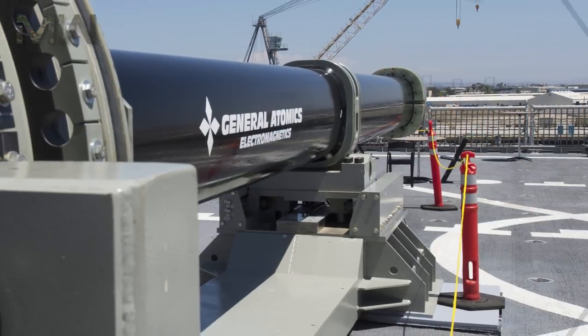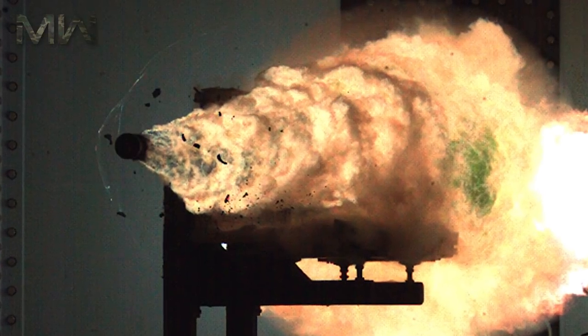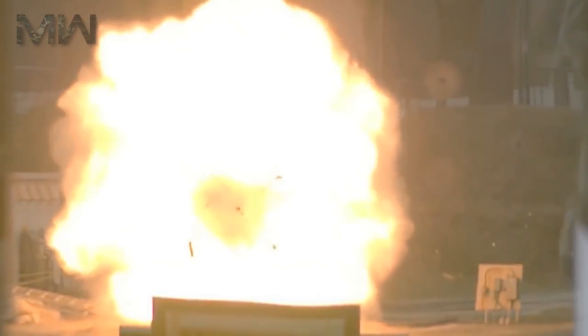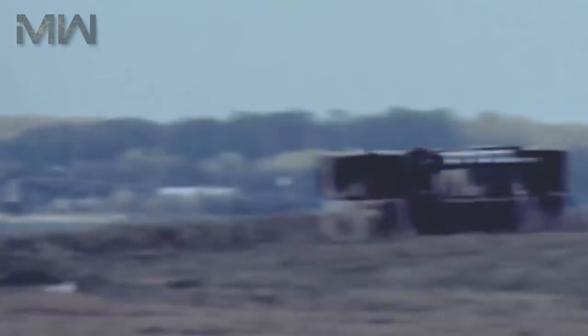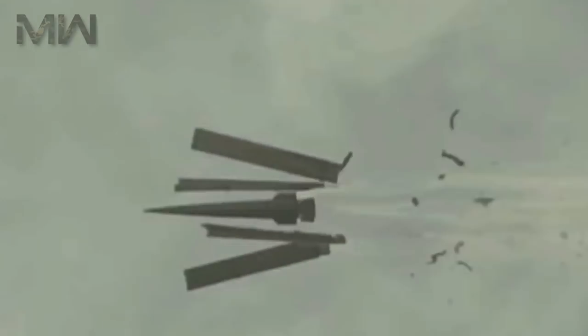It is based on principles similar to those of homopolar motors. Railguns are being researched as weapons that would use neither explosives nor propellant, but rather rely on electromagnetic forces to impart a very high kinetic energy to the projectile. While explosive-powered military guns cannot readily achieve a muzzle velocity of more than about 2 kilometers per second, railguns can readily exceed up to 3 kilometers per second and perhaps exceed conventionally delivered munitions in range and destructive force. The absence of explosive propellants or warheads to store and handle, as well as the low cost of the projectiles compared to conventional weaponry, offer an additional advantage.